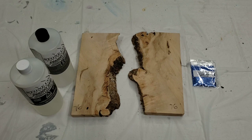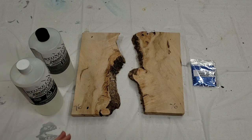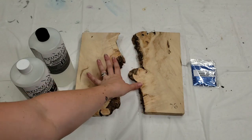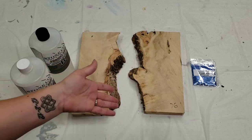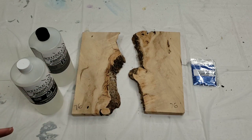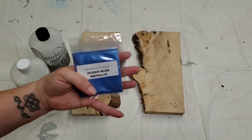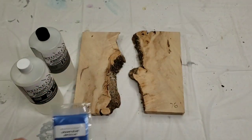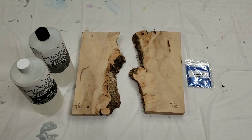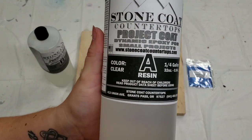Hey guys, Mixed Media Girl here. I just ordered this woodworking school kit from Stone Coat Countertops — I think it's so cool and such a great idea. First, it comes with two pieces of wood, and the idea is to make a mini river table project — something simple to start. It also comes with a mica powder color; I picked ocean blue, though I'm not entirely sure that's the one I'll use.